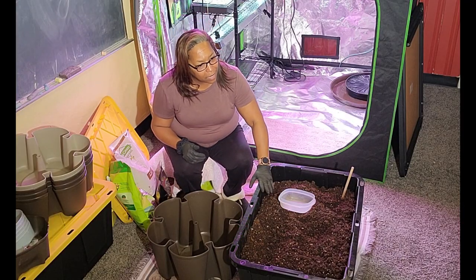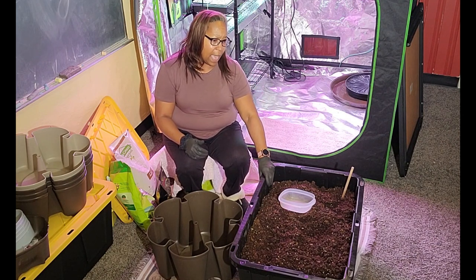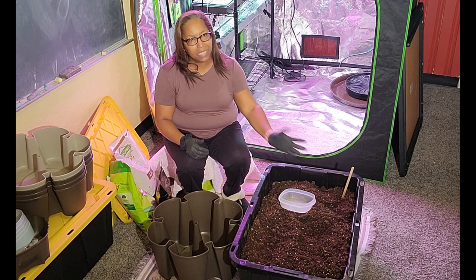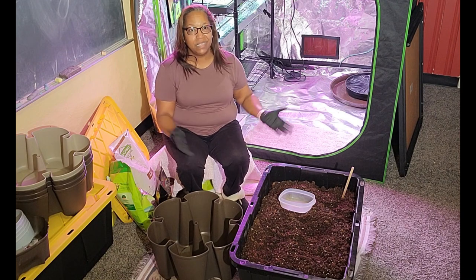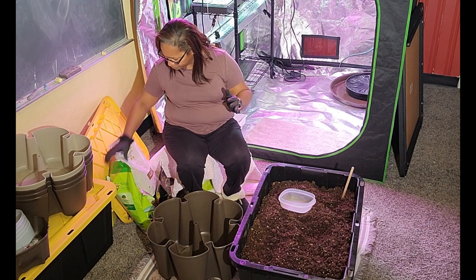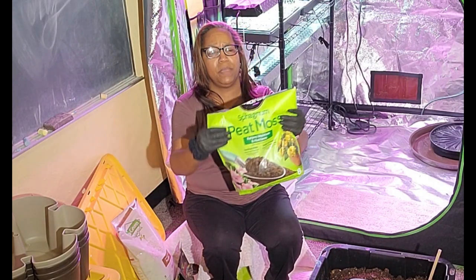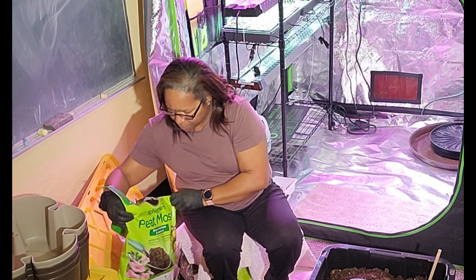I have some Stay Green potting mix in this container here. I also had a small bag of Miracle-Gro Moisture Control potting mix, so I mixed those two together. There's not enough nutrients in those because they've been sitting outside at the local hardware store since the summer. I've added some peat moss to help with moisture as well as providing some nutrients.